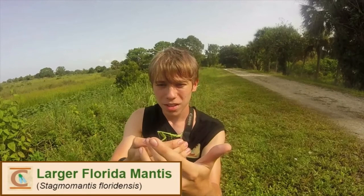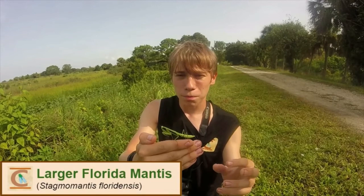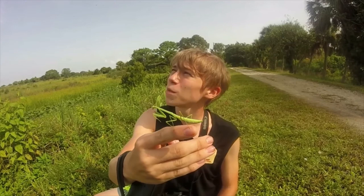So this right here is the Large Florida Mantis. This is a pretty young individual. As you can see, when they're larger they get not only bigger, but they also grow wings. These guys are in the same genus as the very common species found all around the eastern United States — the Carolina Mantis — the genus Stagmomantis.